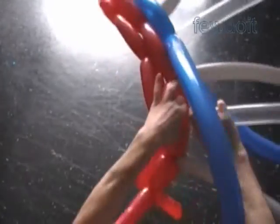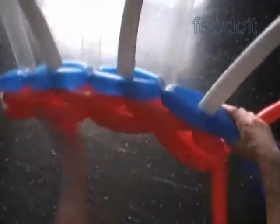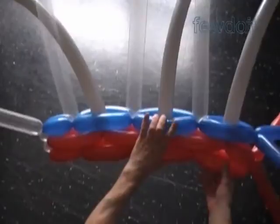I am going to fast-play the next part of this video clip because we basically repeat the same thing over and over. The size of the connection bubbles we twist is actually less than two inches. I make the free end of the connection bubble at about the same level as the top edge of the previous row. This way we make no gaps between rows.